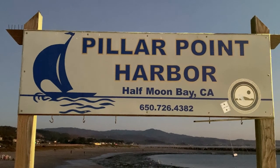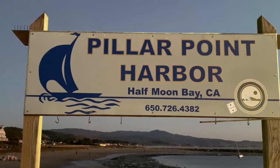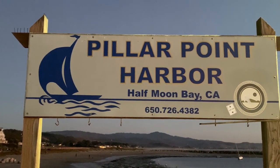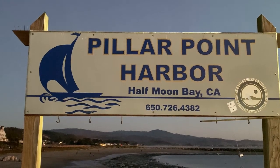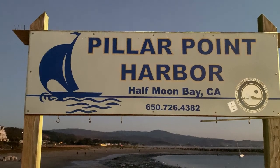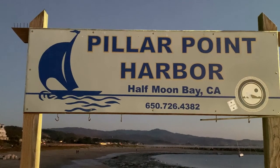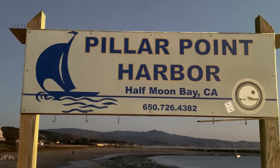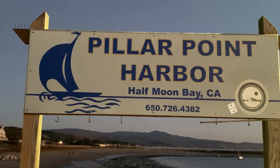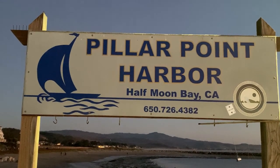Hey gang, it was an awesome day. If you want to take your family out for a fishing and crabbing adventure, come out to Pillar Point Harbor in Half Moon Bay and get on one of the charter boats. I would recommend the Hula Cat or the new Captain Pete — they work hard to put you on fish and make sure you take crab home. Mahalo for watching, and I'll catch you on the next adventure.